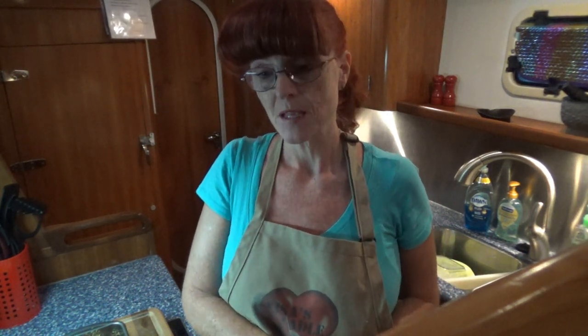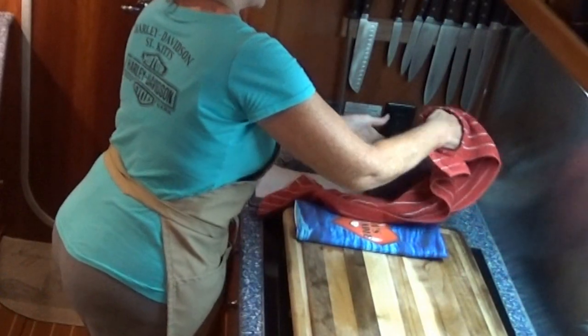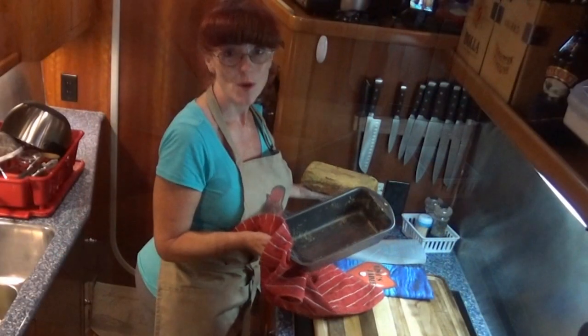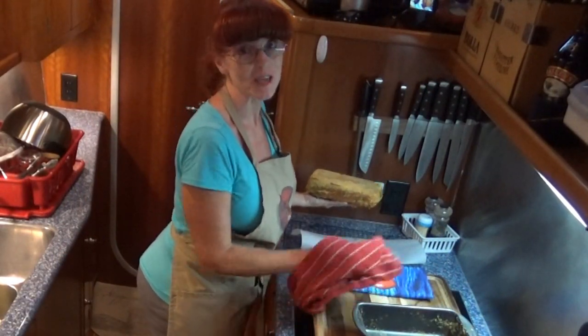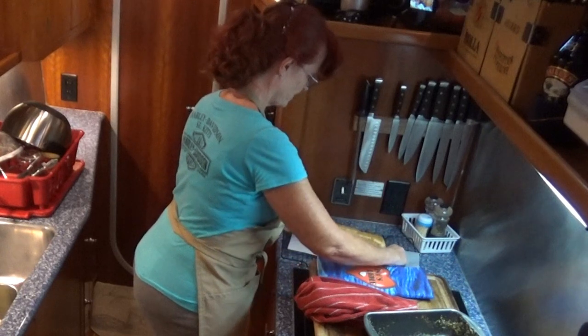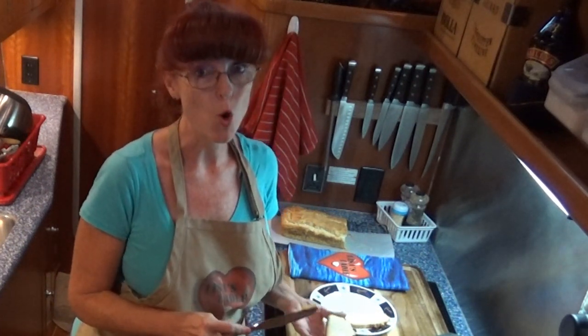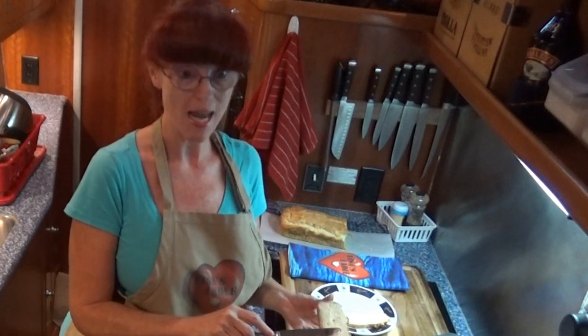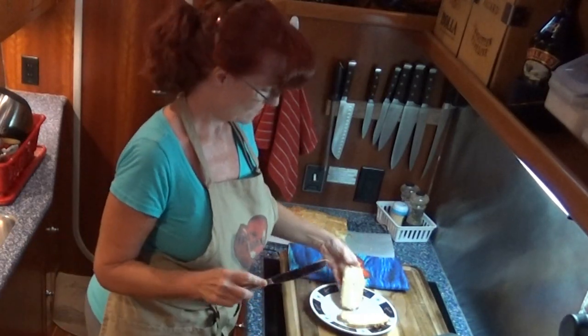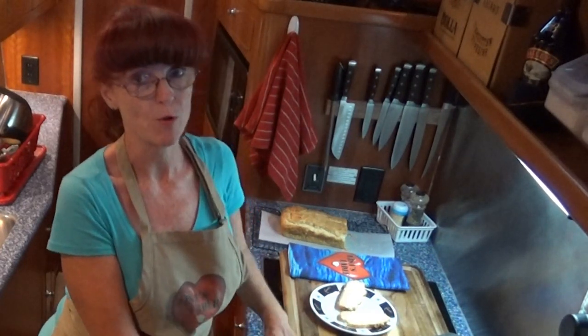I hope you try this recipe, especially if you have a sensitivity to gluten. Let's slice it up and see what it looks like. Crisco — that's what you get when you cook with Crisco. If your better half is anything like my better half, they like warm melted butter bread. The rest of the bread I'm going to let cool completely before I slice it up.